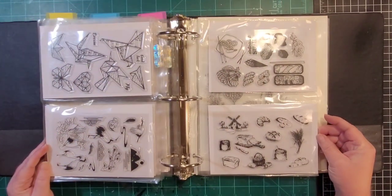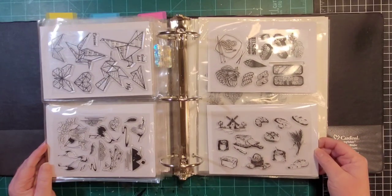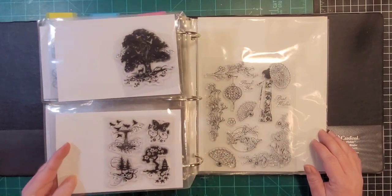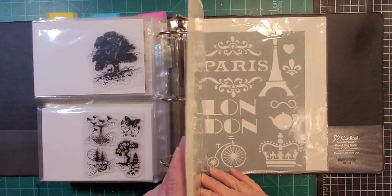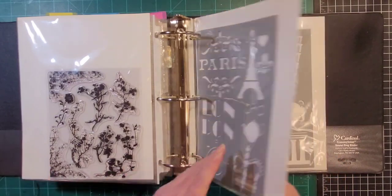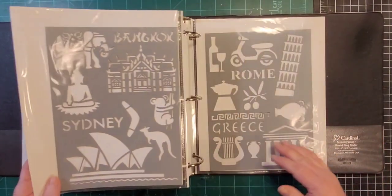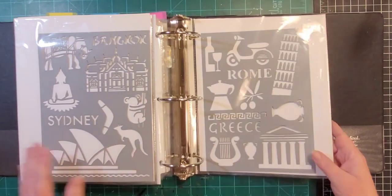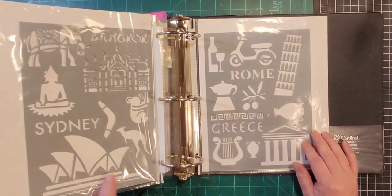This doesn't really go with Asia but since the sushi stamp was here I put it here. It's mostly bread, wheat, and there's a windmill. I've mentioned in previous videos I might need a food and drink binder. In the back I've got some stencils — Paris, London, Bangkok, Sydney Australia, Rome, and Greece.